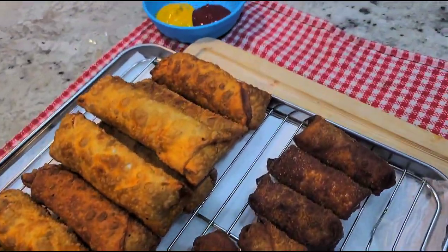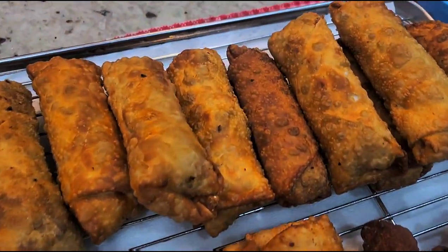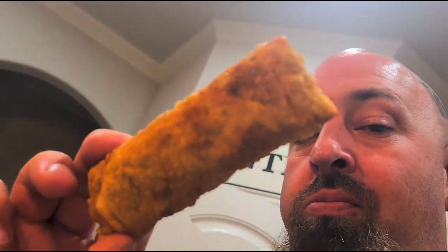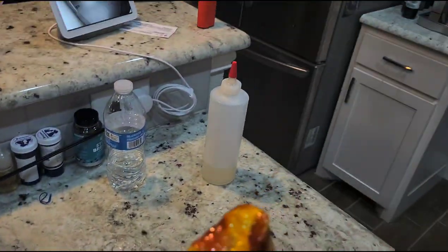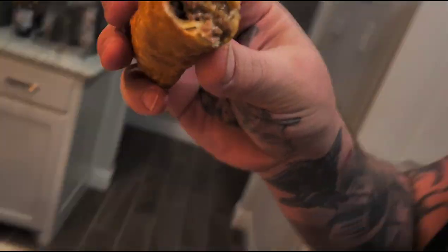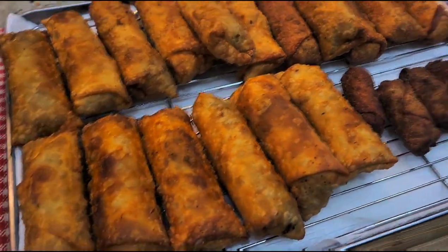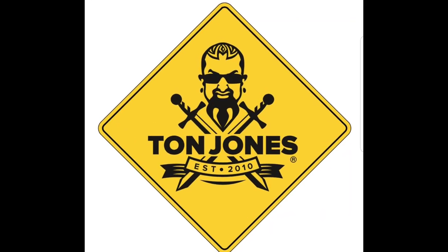All right everyone, here's the finished product. You can see the little ones went a little too hot too fast, but the bigger ones turned out perfect. So let's give this a try — a little mustard, a little ketchup. Mmm, that's good. Let's see what the big ones look like inside. Cheeseburger. So good. Cheeseburger egg rolls — hope you guys enjoy. Please like and subscribe. Get in my belly, come on.